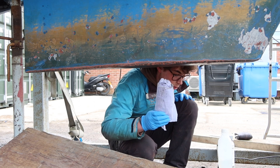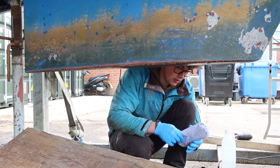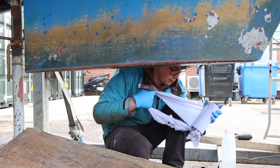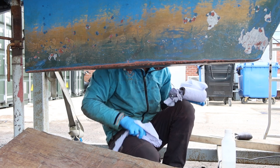Okay, so we've got blue roll, we've got acetone — it's time to do this thing. We're just going to give the whole bottom of the keel a good wipe down with a bit of acetone.